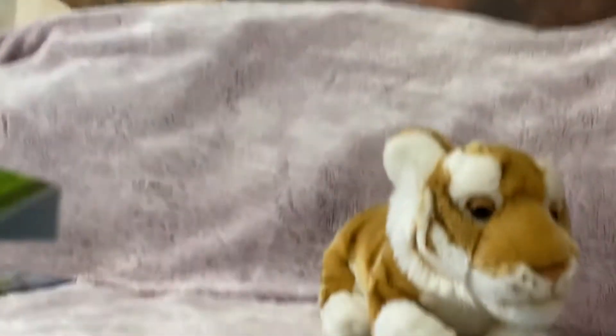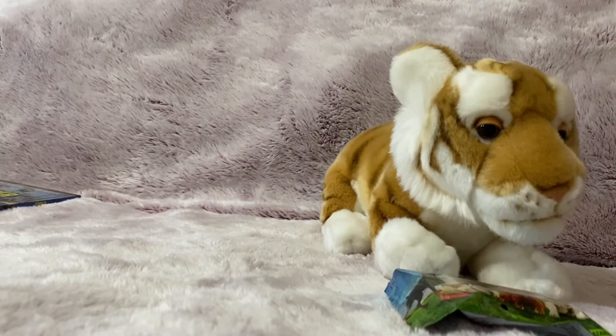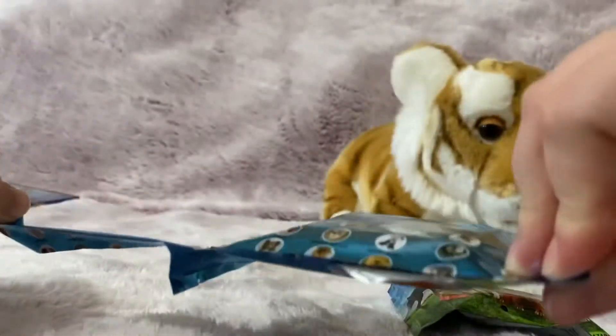Also, I got a ring light, so that'll be perfect for when I take pictures of my plushies. What am I doing with scissors? You don't need scissors.